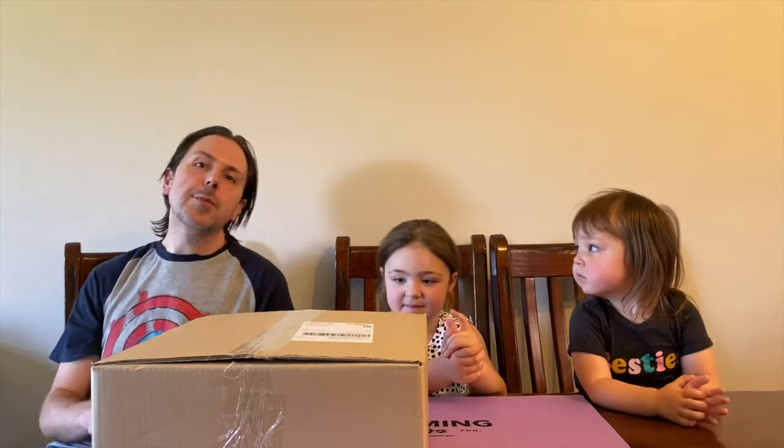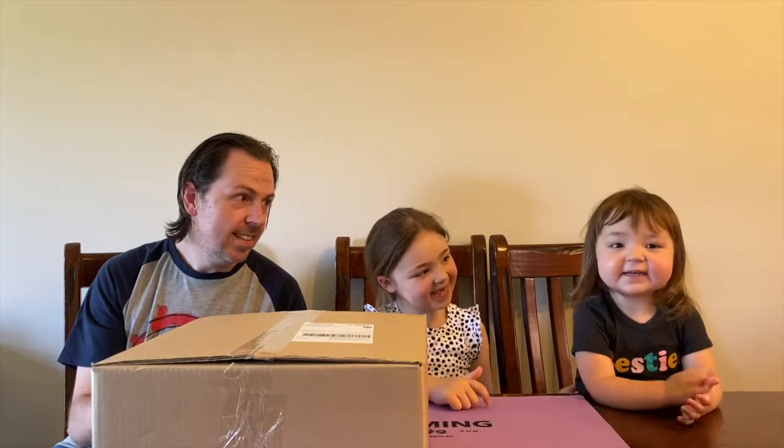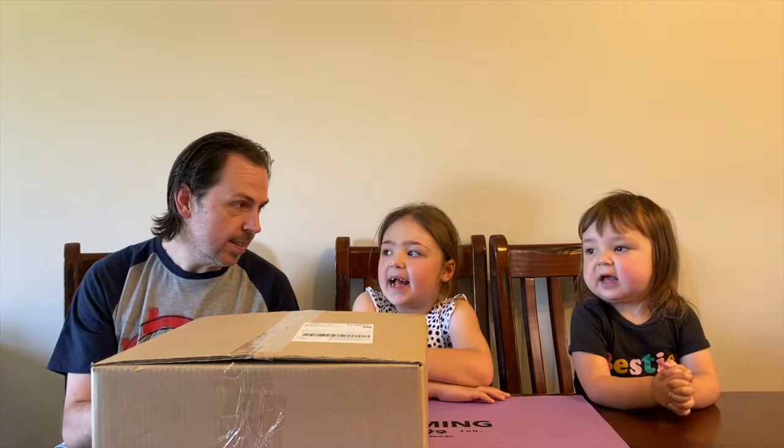Hello, welcome back to another HP Gaming video. For those of you who don't know me, my name is Matt, and this is my junior gamer Charlotte, and this is our junior junior gamer Blair. Blair, say hi! Blair's now helping us out with all of our unboxings as well - very excited for this one.